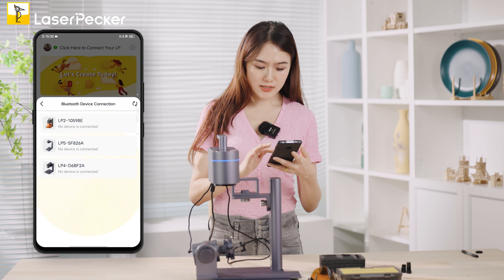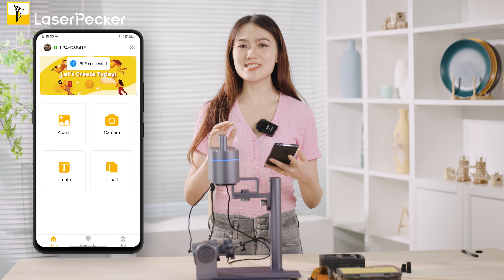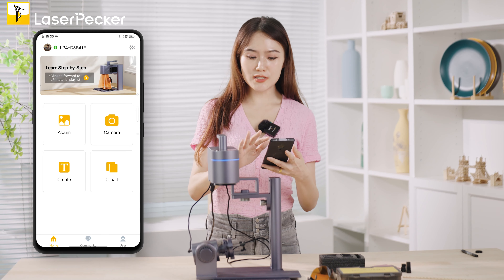Find it by name — once you see the correct device, select it. The beep sound means it's already connected. Then when it comes to the next part, remember one important tip.